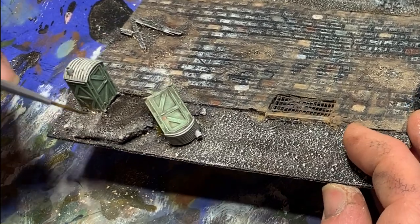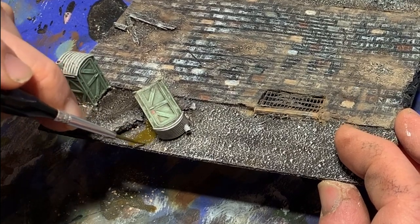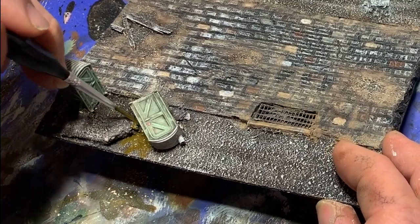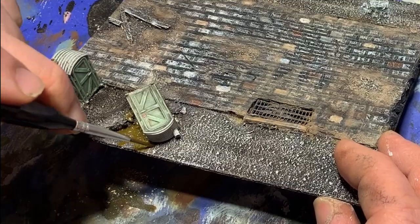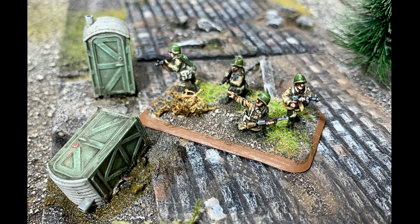Next, I hot-glued the port-a-potties into place on the base. Then, mixing up a really unpleasant color of brown ink mixed with some green, I went ahead and painted on kind of a mess. When the ink had dried, I finished the landscaping and gave it a couple of coats of matte varnish to protect it. Then I went back over the spills with some gloss varnish to help them stand out and look a little more realistic.